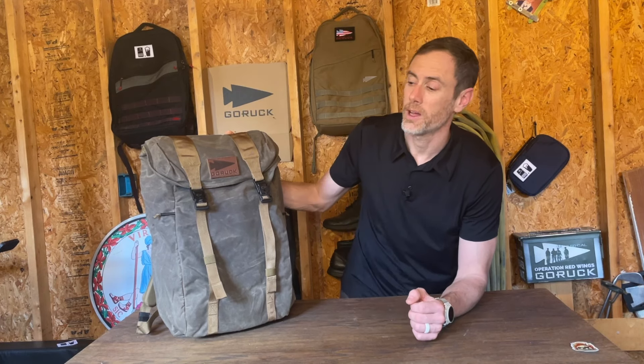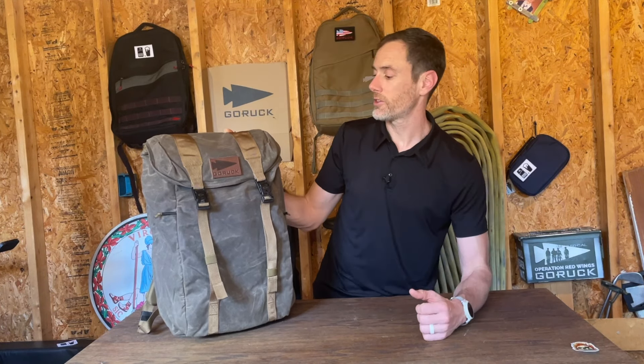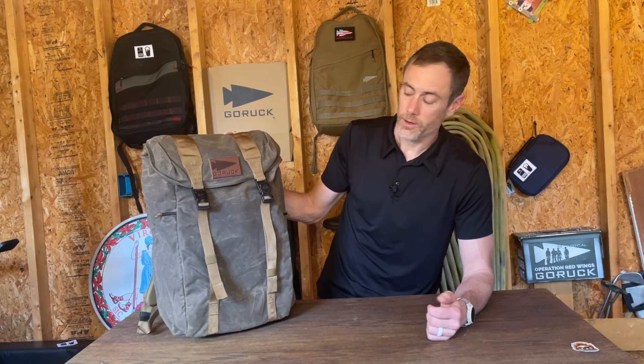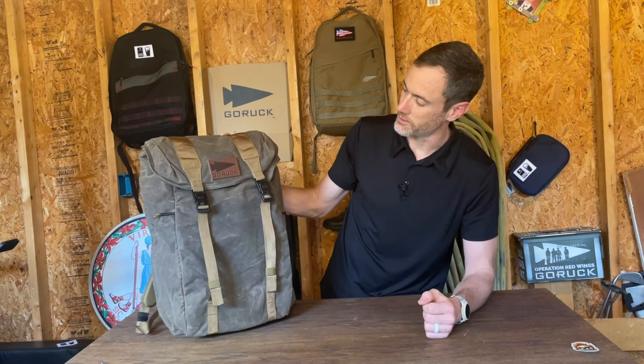One of my most frequently used rucks is my 15-liter Heritage Bullet Ruck, which is an amazing everyday carry. But recently GORUCK released the M23 here in the wax canvas and, as a lover of all things dark oak, I went ahead and picked one of these up.